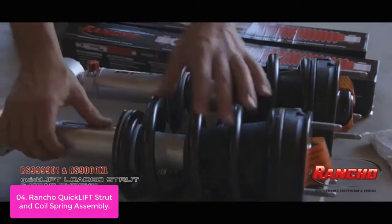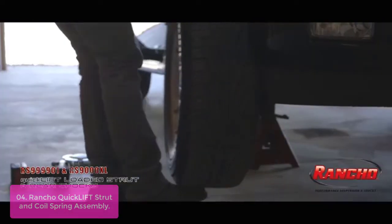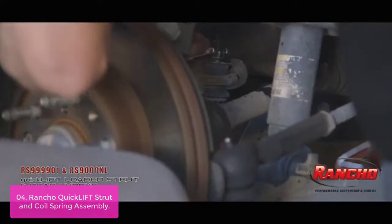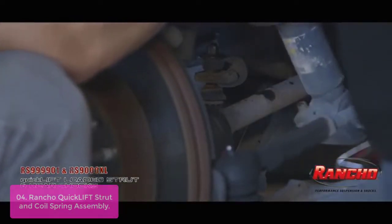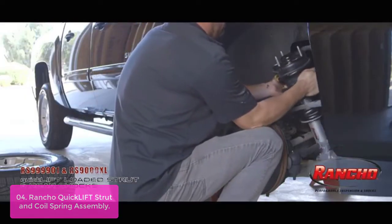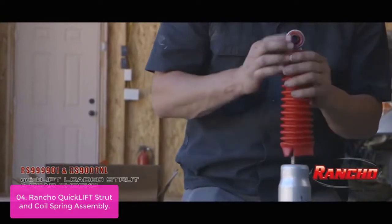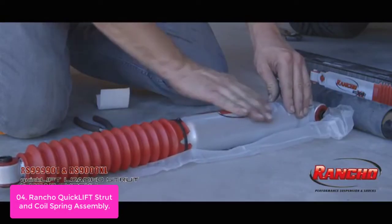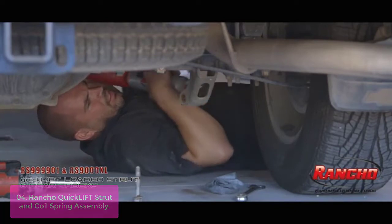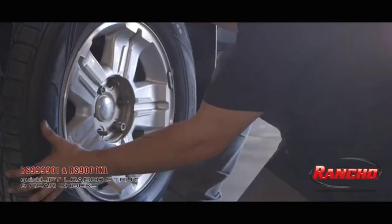List number four: Rancho Quick Lift Strut and Coil Spring Assembly. Rancho Quick Lift Loaded Assemblies level and lift late model trucks and SUVs. This complete assembly simplifies installation and provides additional lift to accommodate larger wheels and tires. Quick Lift Loaded Assemblies are designed for easy bolt-in replacement of worn components and provide improved handling with increased levels at the front suspension. The Rancho Quick Lift Loaded Assembly uses a full custom application that offers vehicle leveling and lift to accommodate larger wheels and tires, with two to three inches of additional lift when paired with factory fender flares, at a very reasonable price.